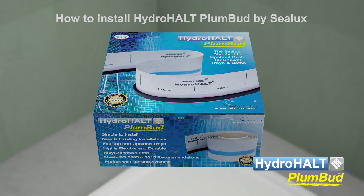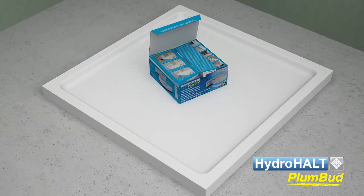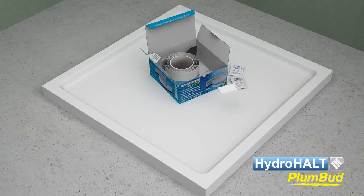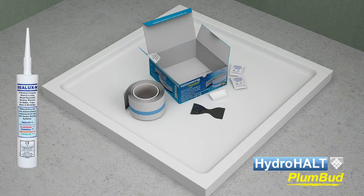Plumbud has three key components: the Hydroholt strip, a backer rod, and a silicone sealant. The Hydroholt strip is supplied with the backer rod attached. The silicone sealant we recommend for use with Plumbud is Sealux N high performance neutral curing sanitary grade silicone or equivalent.